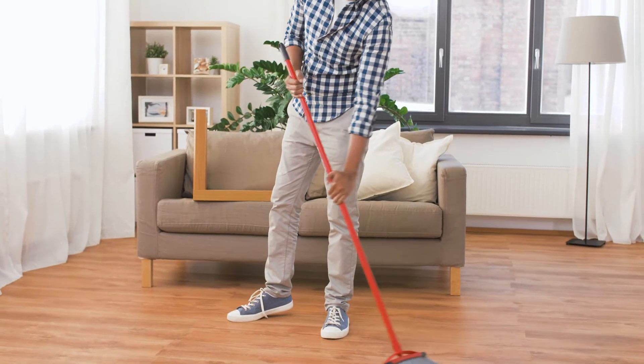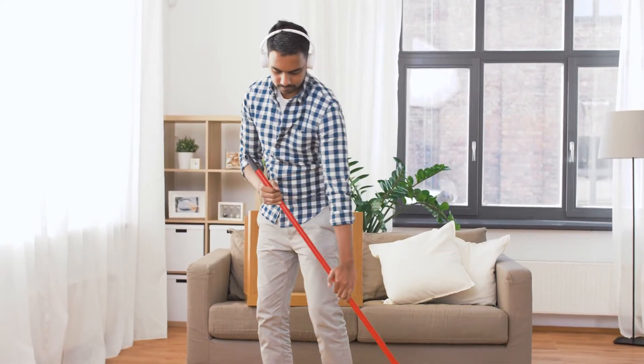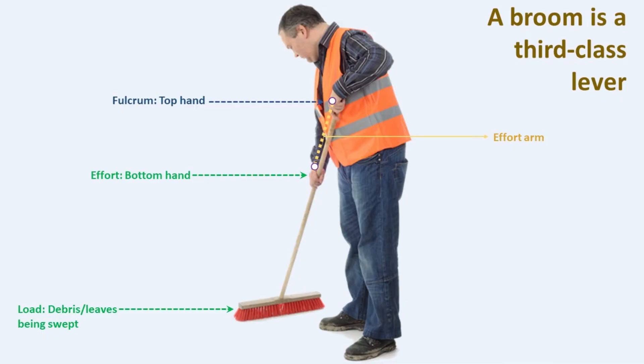When a person uses a broom to sweep, the broom functions as a third-class lever. The hand at the top of the broom acts as the fulcrum — the pivot point around which the broom moves. The hand positioned lower down the broom applies the effort, exerting force to move the broom back and forth, enabling the sweeping action. The leaves or debris being swept constitute the load. The effort arm is the distance from the lower hand to the fulcrum, and the load arm is the distance from the load to the fulcrum.